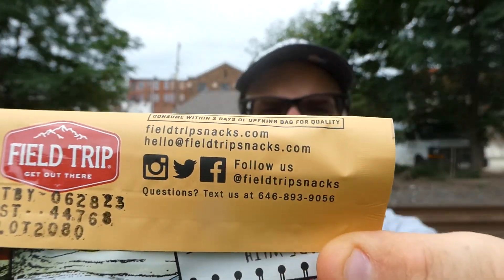I have to cover up the other flavors on the back so I don't ruin those upcoming reviews. But you can find it at fieldtripsnacks.com, email them at hello@fieldtripsnacks.com, and follow them on Instagram, Twitter, and Facebook at fieldtripsnacks.